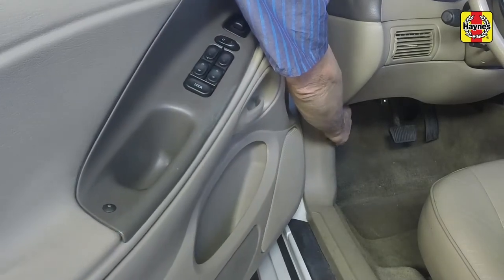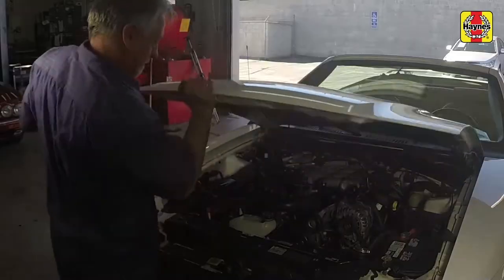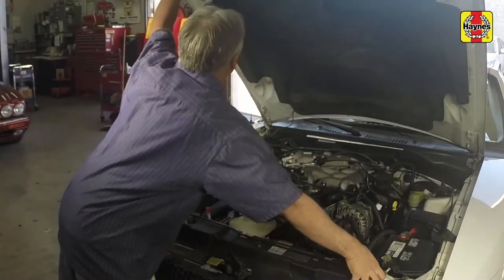Pull the hood release lever, located on the driver's side kick panel. Lift up the safety latch, raise the hood, and support it with the proper rod.